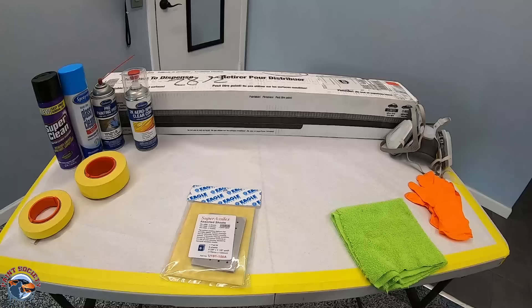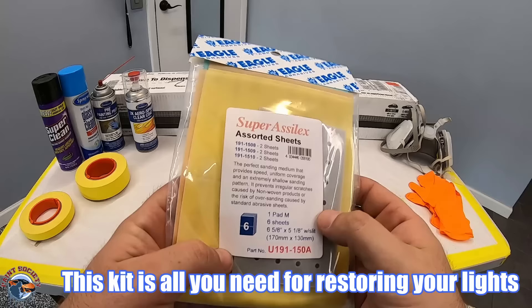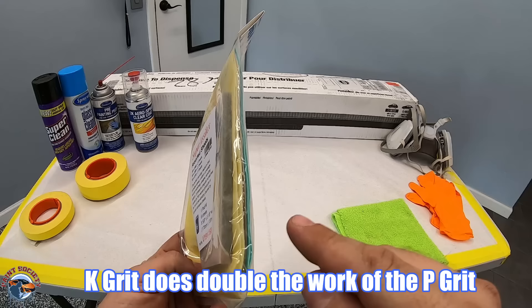Eagle Abrasives has a job pack that comes in three grits, and this is the K grit. The K grit can do all the work that the P grit can do in half the time. I like it because it comes with its own hand pad and three grits that will work to clear up the headlights nice and easy before we go ahead and clear coat.